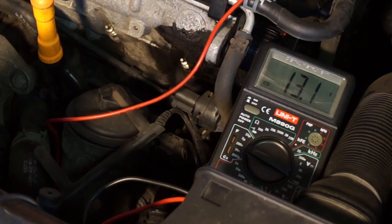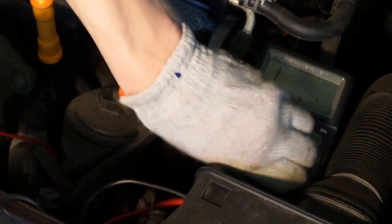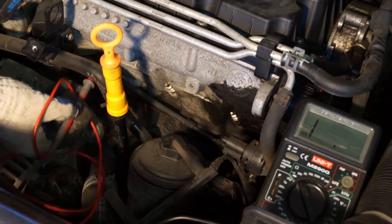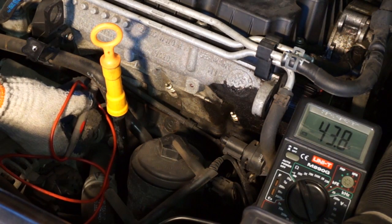Set your multimeter to test resistance at the smallest setting. Connect one of the probes to the ground, for example the minus connector on the battery, and with the second probe touch the end of each glow plug.